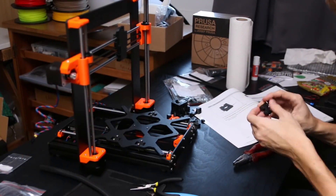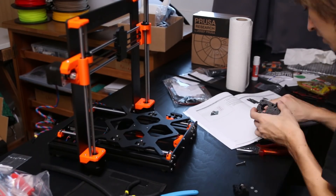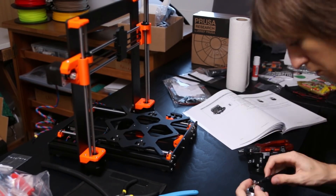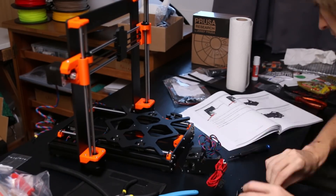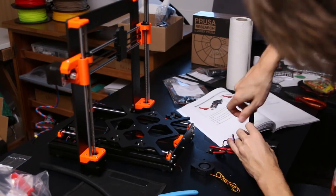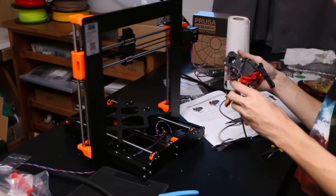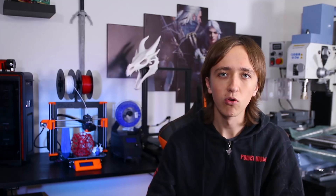I got the kit version because why not save a couple hundred bucks, and assembling it wasn't that bad. The instruction manual is extremely good — it's fully printed, hard copy, colored, with extremely detailed steps. If you can assemble a Lego set, you can assemble this printer. It'll take maybe a weekend, or I just did it over a couple of evenings — totally took me like five hours. I also already have some experience assembling 3D printers.